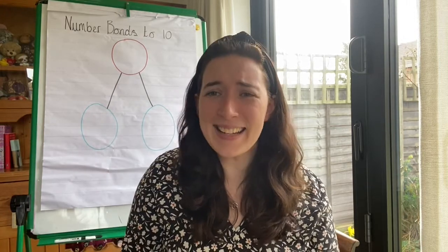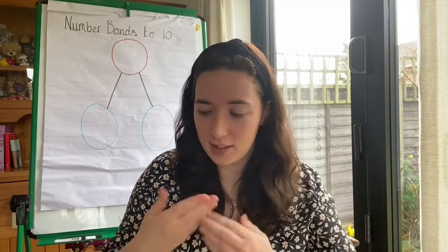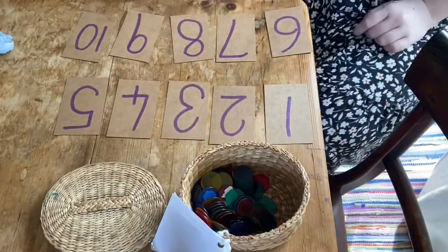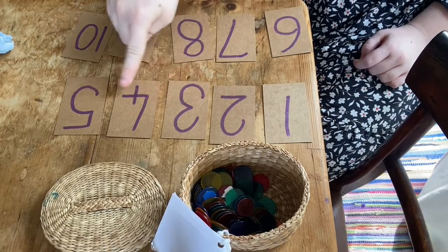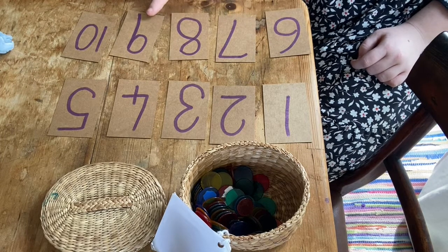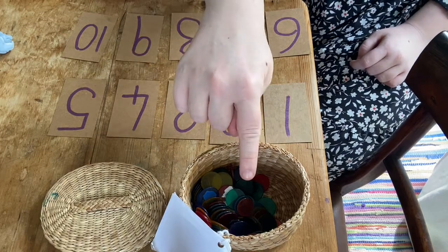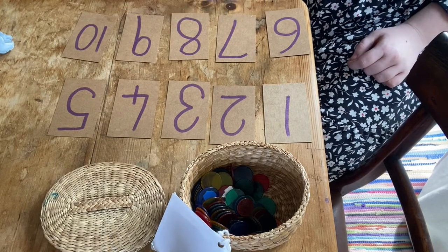Welcome back. I need your help to count the right amount of objects onto my number cards. I'm going to move the camera down so you can see. I've got the number 1, 2, 3, 4, 5, 6, 7, 8, 9, 10 all in front of me. I'm going to put the right amount of counters on each of the numbers. Can you help me?